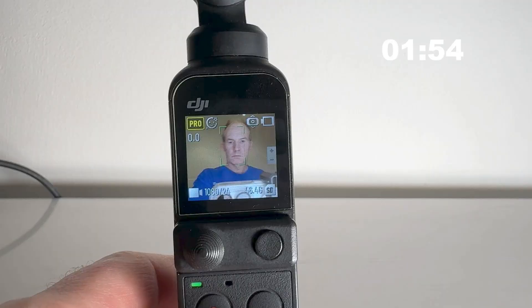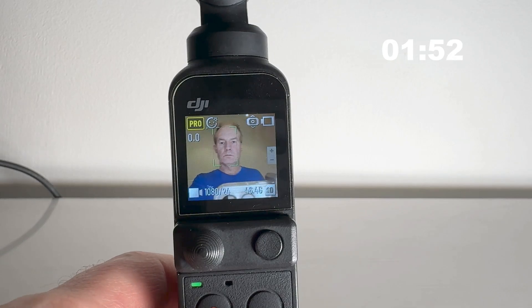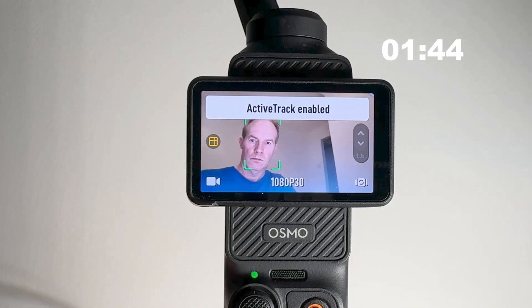The Pocket 3 has enhanced face tracking, which is much better than the already good face tracking in the Pocket 2. The enhanced Pocket 3 version actually allows reframing of the shot to position yourself not just in the center of the frame, but also on the left and right edges if you prefer that.